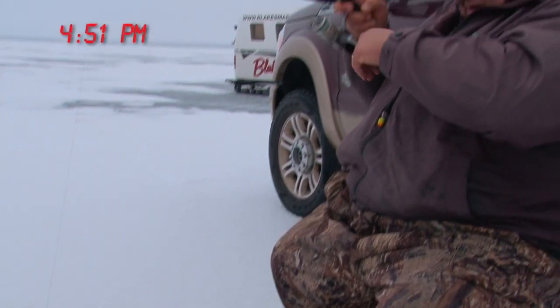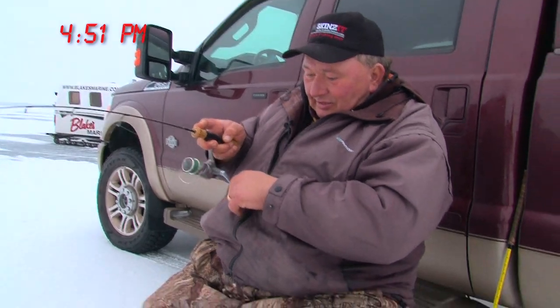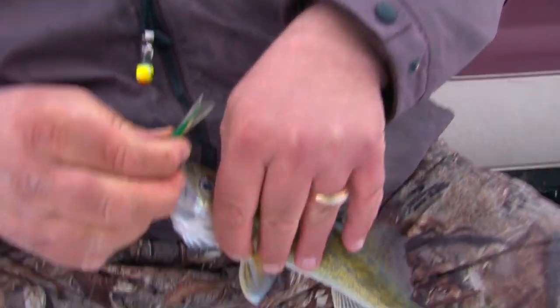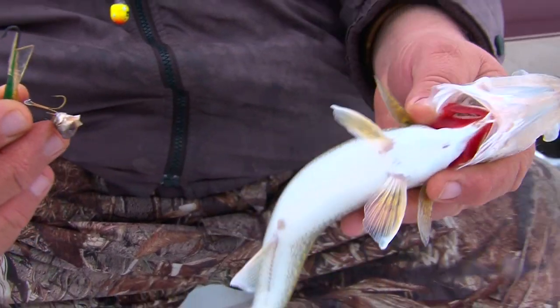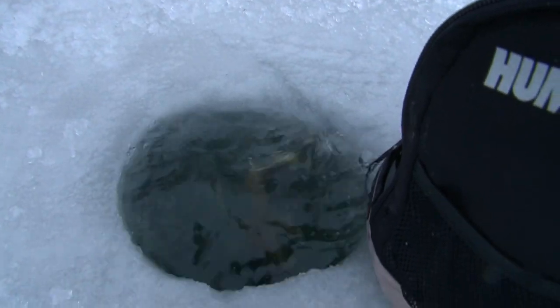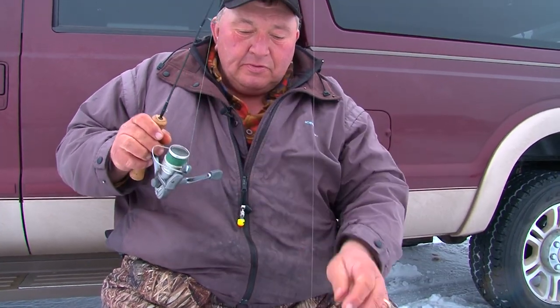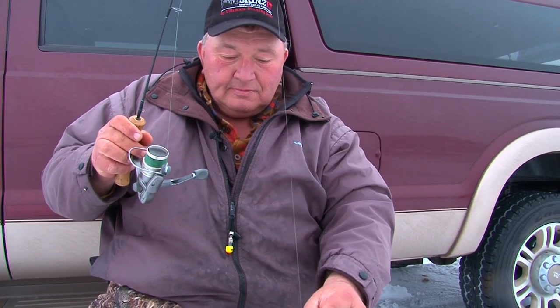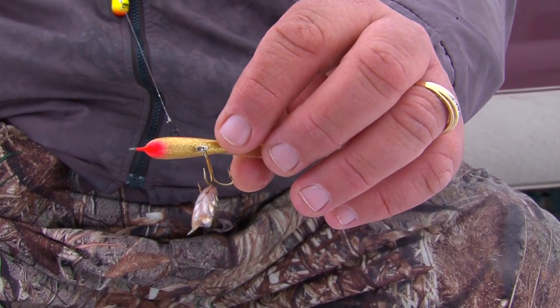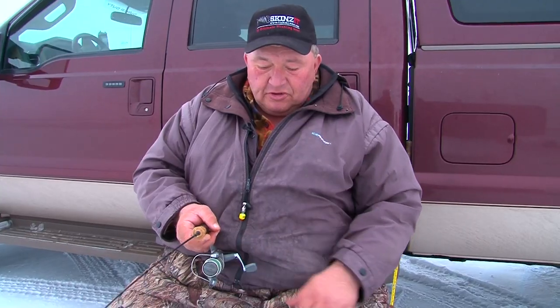He thumped it there — little guy. Yeah, he took that minnow head. Folks, I'm using a jigging wrap today. I use a minnow head down on the treble. This is a green with gold — I put a little red stripe on the side. The fish have been real aggressive so far this evening, so they like this jigging wrap.